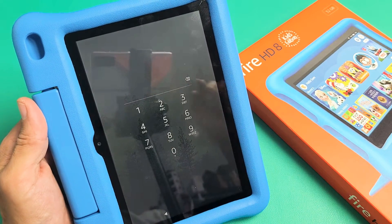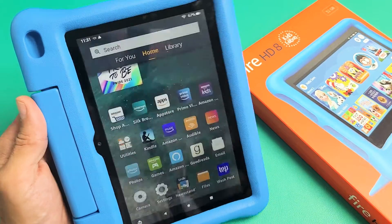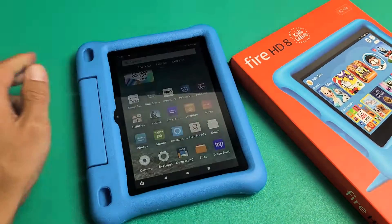Now go ahead and use your new password or PIN. And voila — you're back in business! Pretty simple.